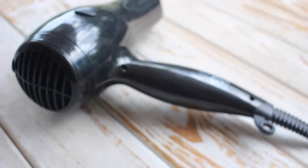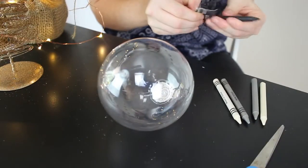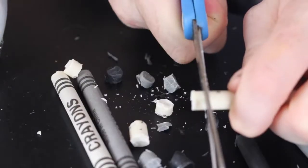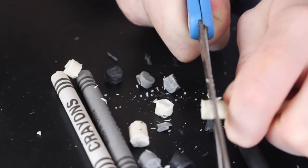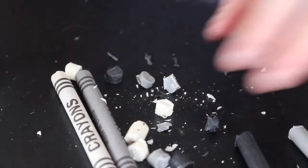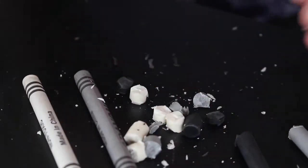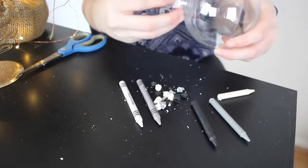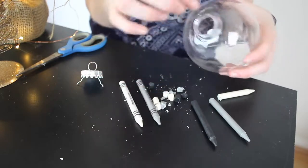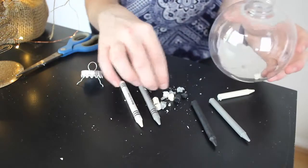You will also need a pair of scissors and a hairdryer. First up — and I feel like this is common sense but it's kind of important — you remove any wrapping from your crayons. Next you want to cut them up into little tiny pieces, and it's really important to not make them too big as then not only will it take forever to melt but it also gets a bit messy looking. Then after that you want to add a couple of those tiny pieces into your bauble, and I recommend starting out with the lighter colours and adding the darker ones later as you go.